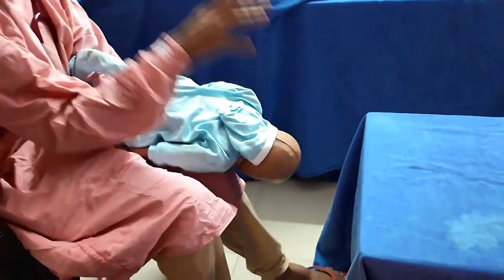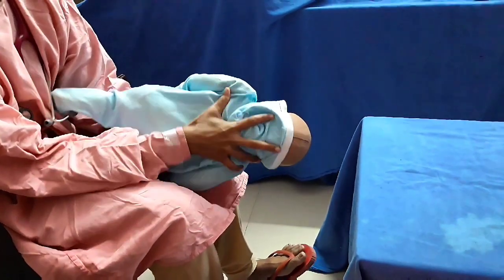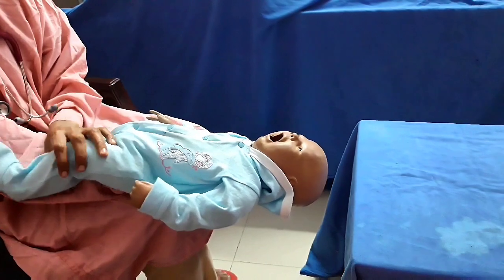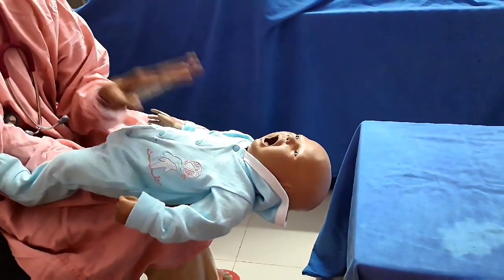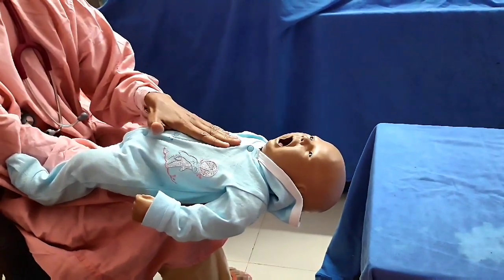This will help to eject the foreign body from the larynx. Continue the cycle again and again until the foreign body comes out or until the baby becomes limp and unresponsive. If the baby is unresponsive, assume that hypoxia has progressed and there is cardiac arrest.